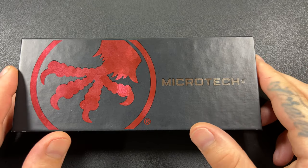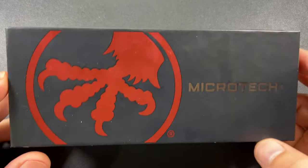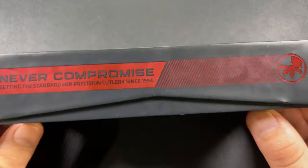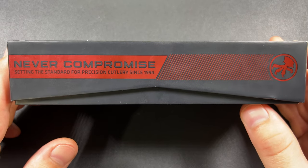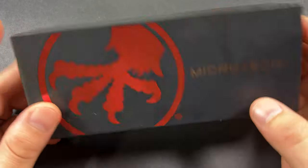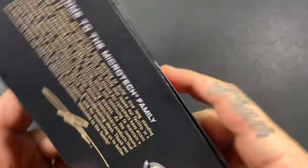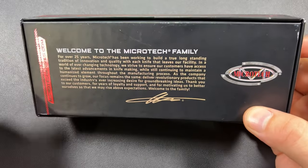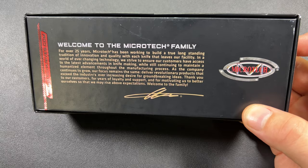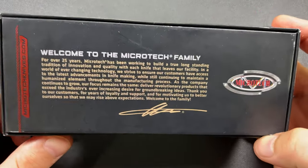For all of you watching who are trying to get your hands on one of these — you know what I'm talking about — this thing has been a pain to get a hold of. I still really, really would like to get my hands on a Stitch. But I was thinking about it, and I kind of want the auto-stitch. I haven't had a Stitch yet, and why not start off where they were originally intended to go.